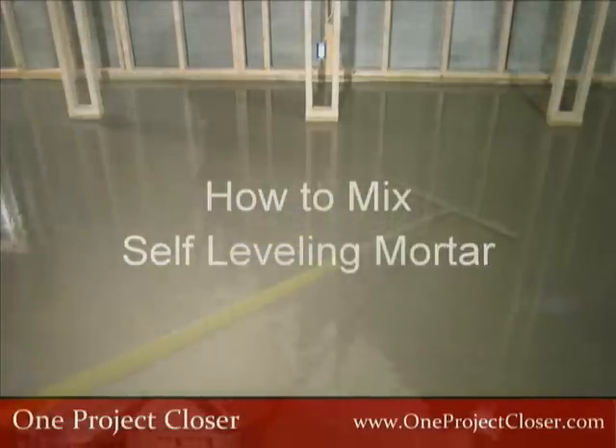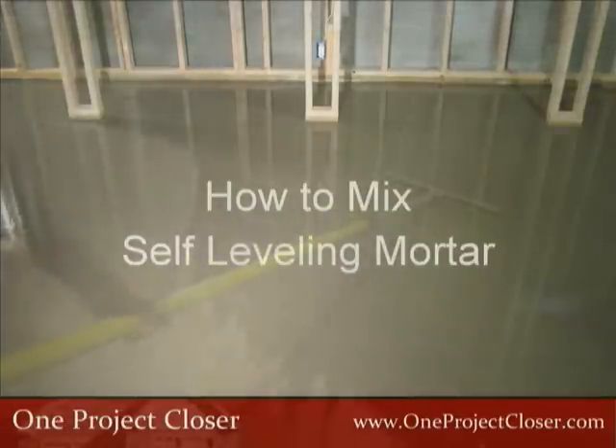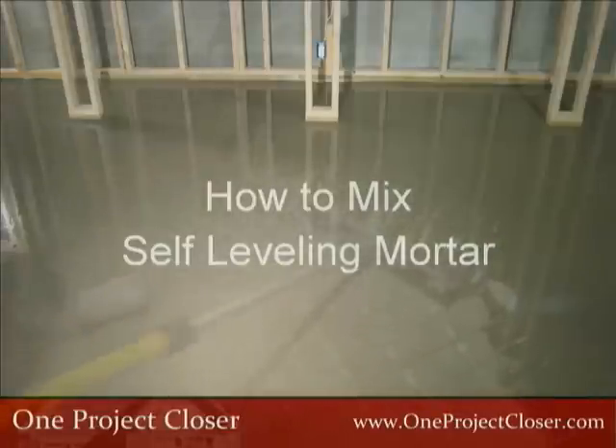Hi, I'm Fred for OneProjectCloser.com and this video will show you the right way to mix self-leveling mortar. Remember, you should always follow the instructions included with the self-leveling mortar you purchased.